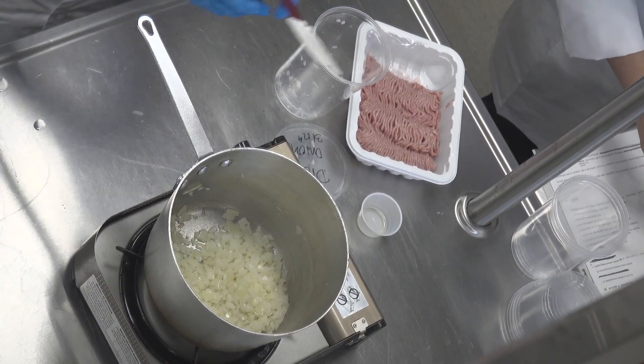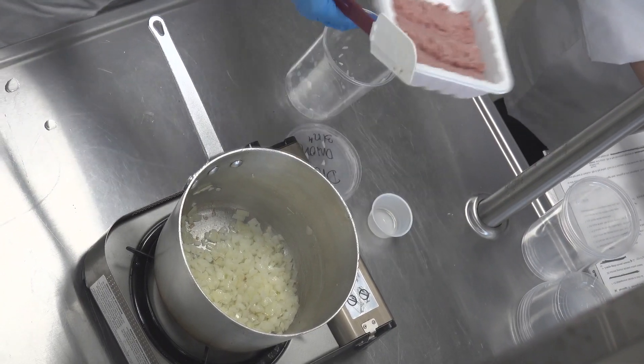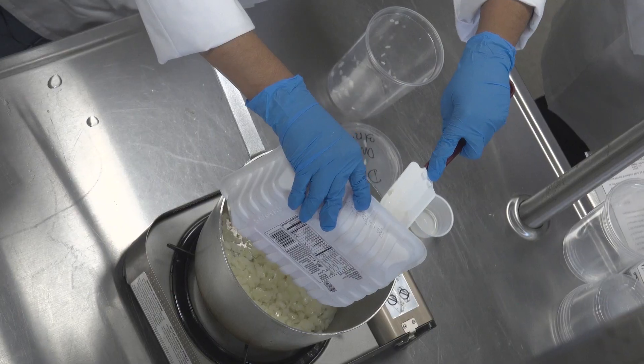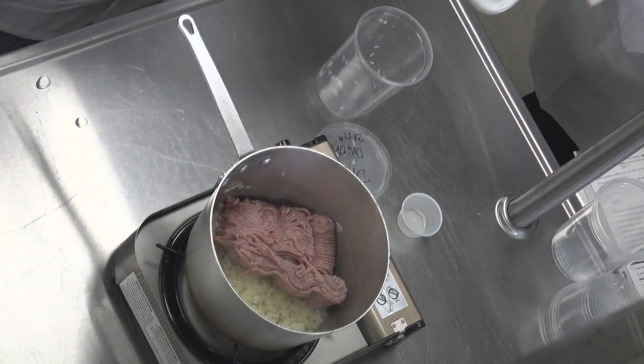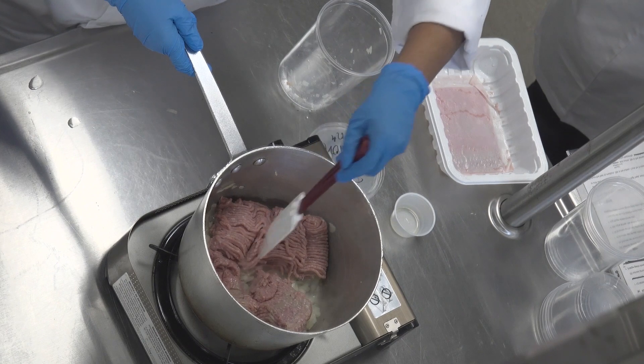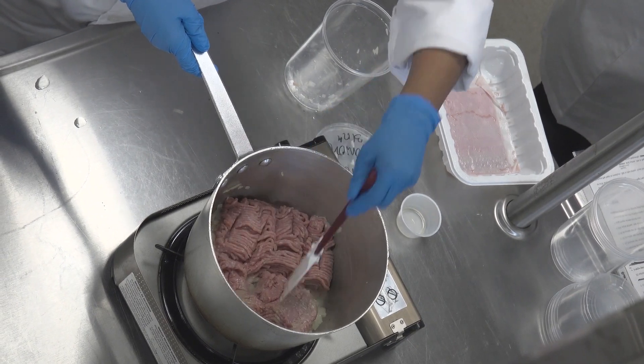We're going to go ahead and add our turkey, but if you kept going with this cooking process, you would notice them also start to turn brown. If you've ever had a caramelized onion — maybe on a burger or on a salad — it's a different stage, takes a little bit more time, but also very, very good.